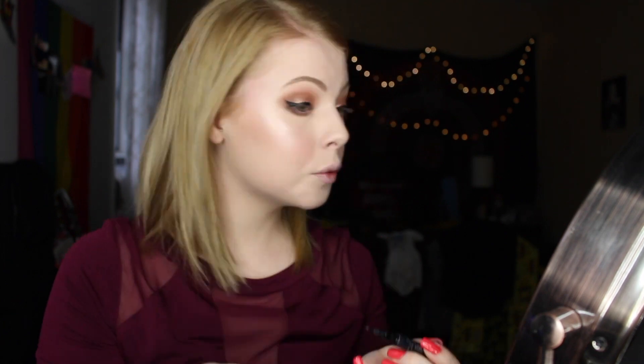If you guys want to see an in-depth tutorial on how I do my wing liner, just let me know. I feel like everyone has a tutorial on that, but I feel like I do mine just a little differently.